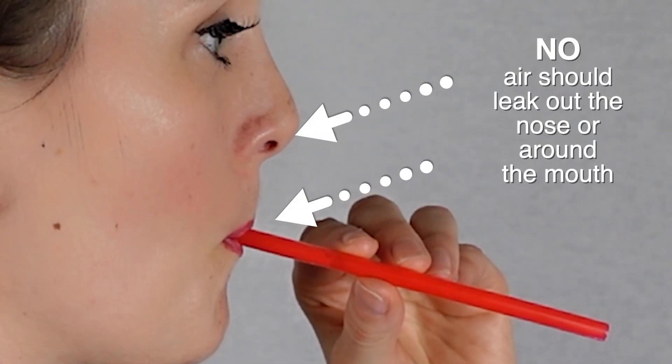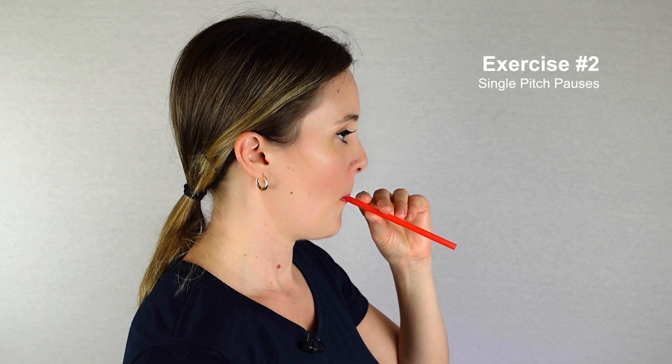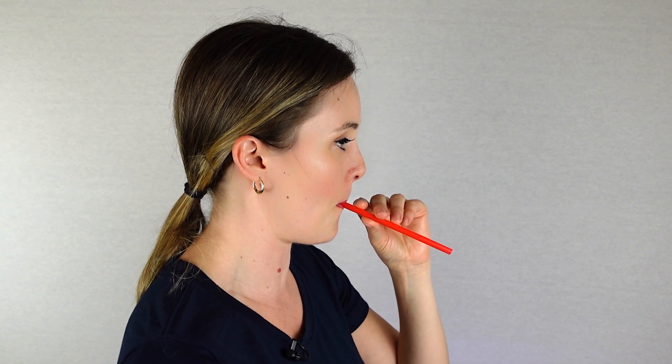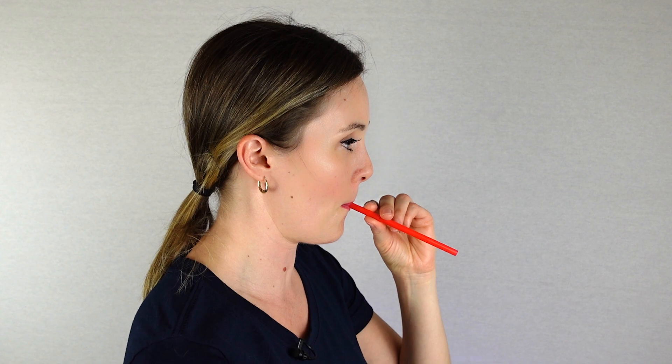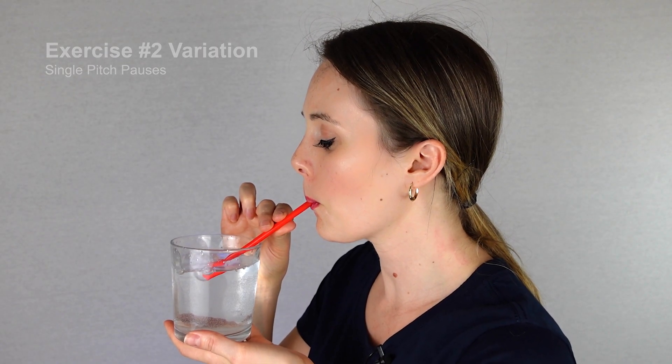It is very important that there is no air escape around the straw or out the nose. If you pinch and release your nose, the sound should not change. Next, try to perform single pitch sounds alternating with silent pauses, but all while seeing bubbles continuously blowing out without variation. If the straw is dipped in water, one should see bubbles continuously without any variation while doing this exercise.